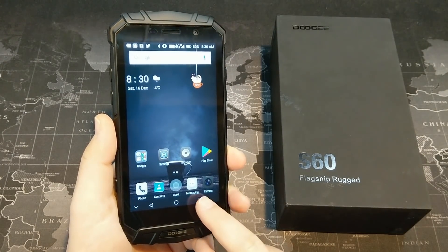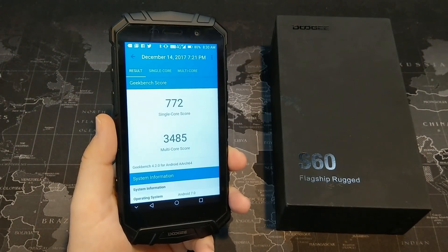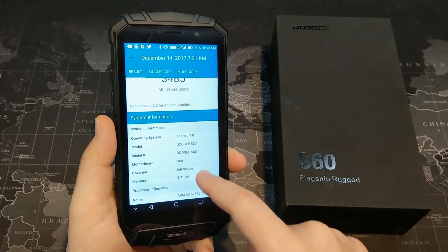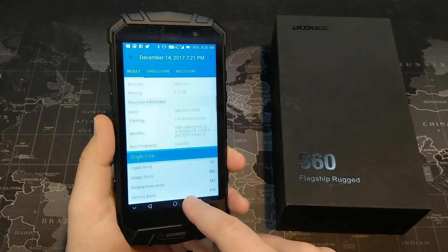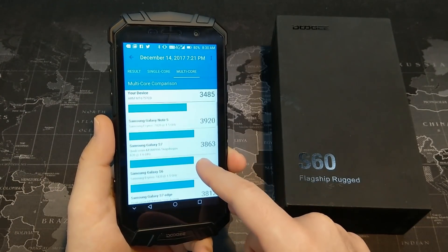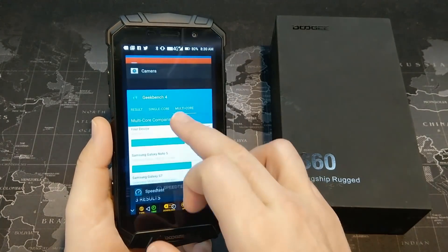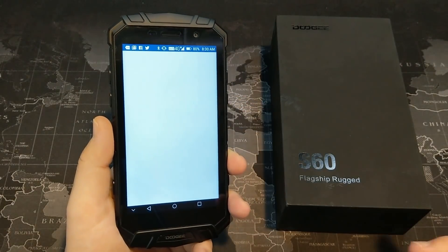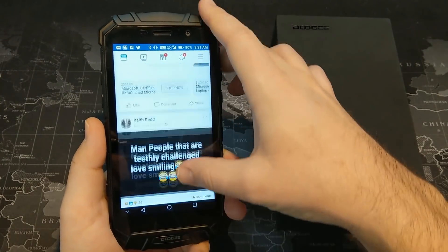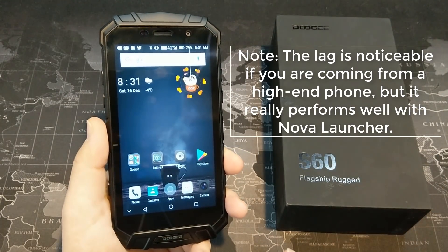Let's jump into the performance of this device using Geekbench 4. We have a single core score of 772 and a multi-core score of 3,485. In comparison, that falls right in with devices running the Snapdragon 820 — this thing does a fairly decent job of multitasking. Playing games is not too bad either. You will definitely experience some hiccups when it comes to social media scrolling. As I'm scrolling through here, you can see there is definitely a little bit of lag, so social media was the area with the most lag.